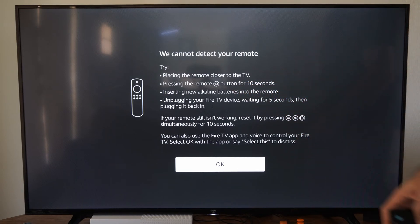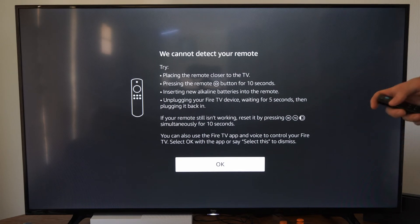Insert new alkaline batteries into the remote, unplug your Fire TV device, wait five seconds, then plug it back in.